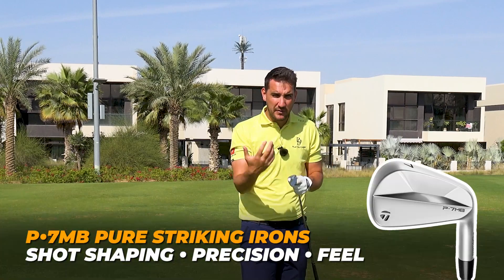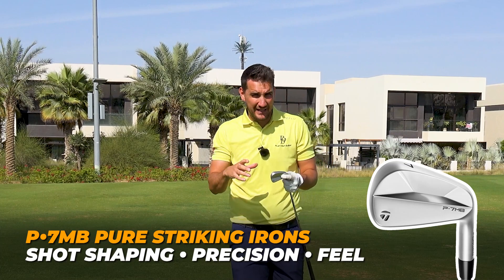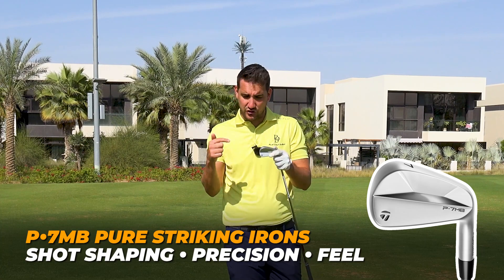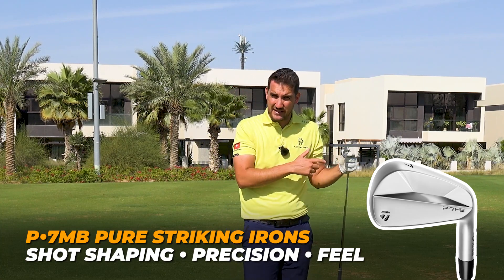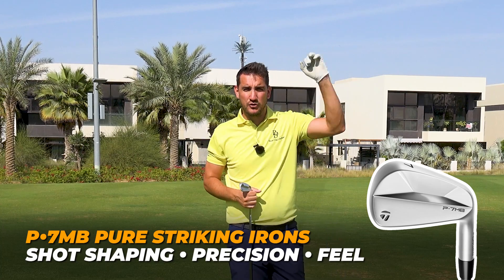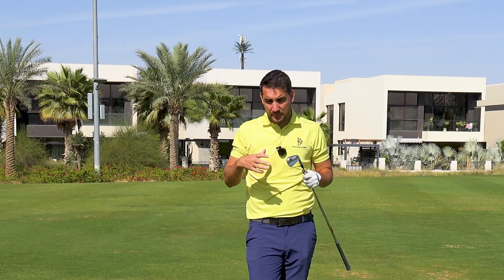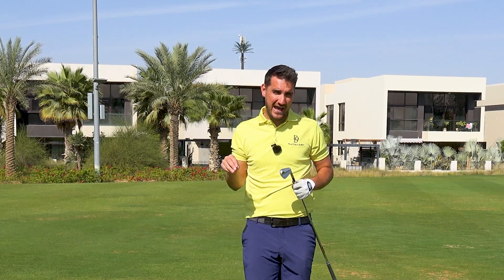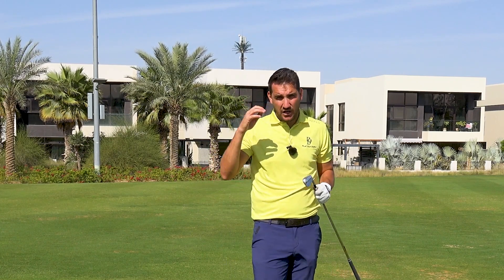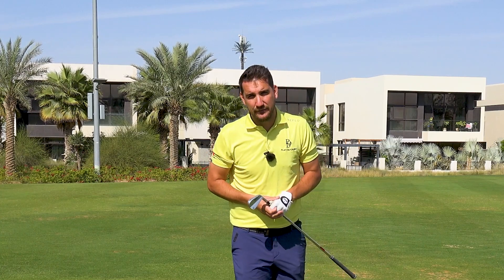They're amazing for shaping the ball, so if you want to draw and fade the ball that's also perfect. You will lose a little bit of distance again in comparison to the P770s — it's looking like I'm about 10 yards shorter with this 7-iron than I am with the P770. But at my level of golf I'm not trying to get as much distance and launch as possible; I'm looking for as much feel as possible. For me personally, I'm probably right in between these at the P7MCs where I get a combination of both. It's massively important that you pigeonhole yourself into the correct set of irons and then go and get yourself fitted.